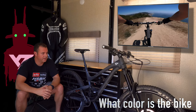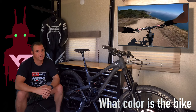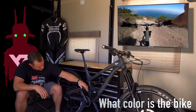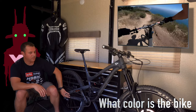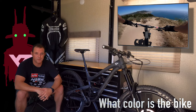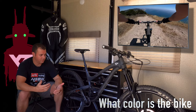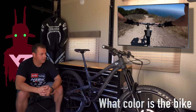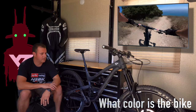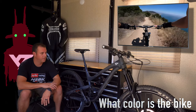Another question I get a lot is what color is the bike. On the website the bike is called 'Black Magic' and it looks like a jet black bike — it looks really cool on the website, but that's not what you get. If you watched my unboxing video, you know it's basically a gray bike with a little bit of black accenting at the lower end. If I had known that, I definitely would have bought the blue bike instead. The contrast between black and gray is kind of neat, but it's a bit dull and boring to me.